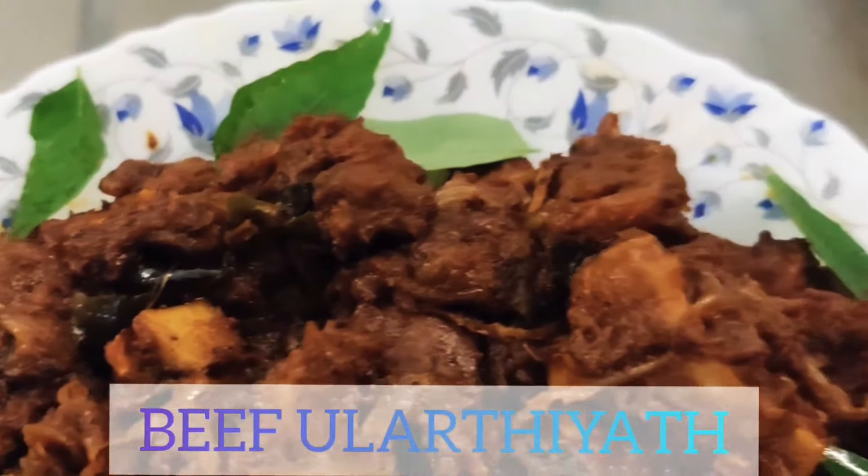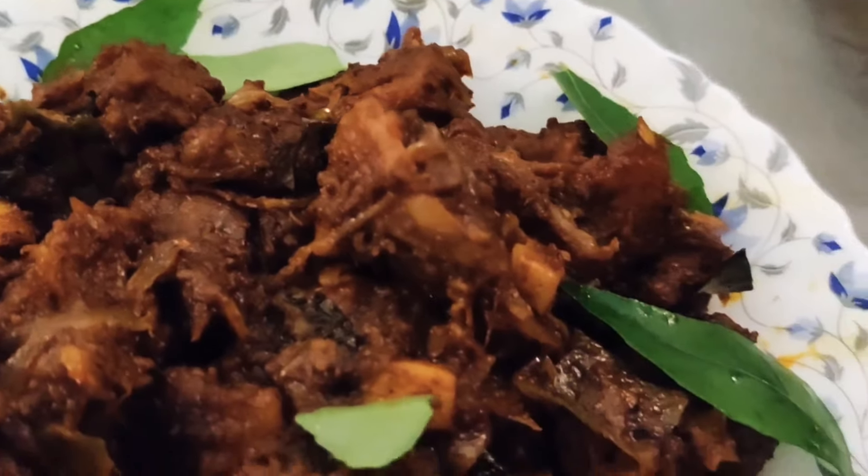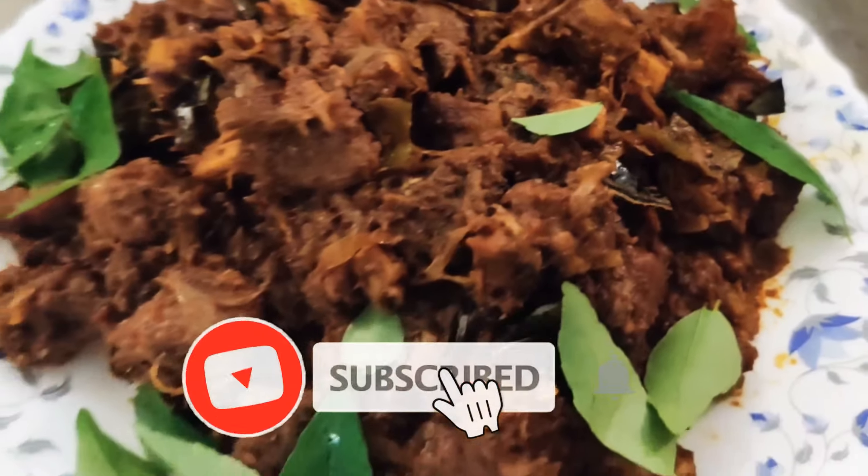Hello everyone, today I'm going to show you a super delicious Kerala style beef fry.